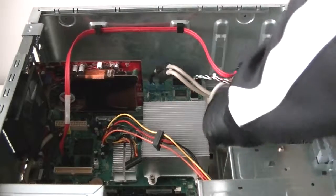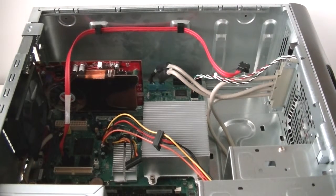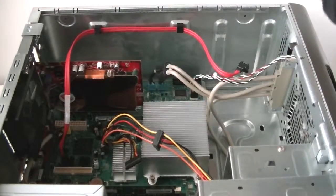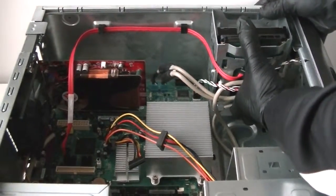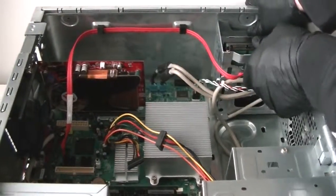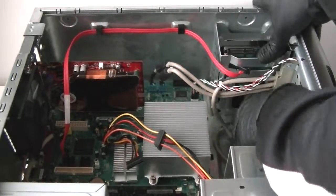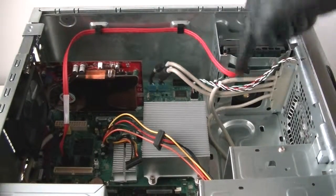We're going to connect the other side and reconnect the hard drive, installing it back in. We'll install the screws in the bottom and one on the bottom of the case.